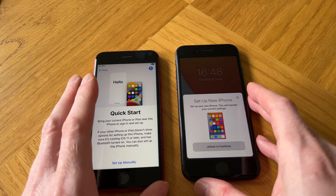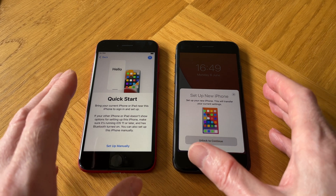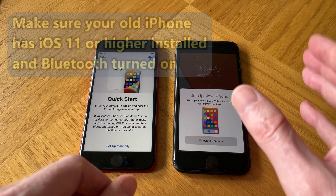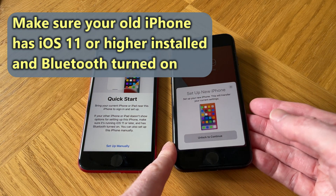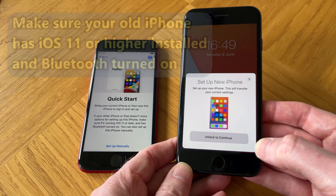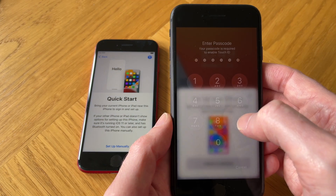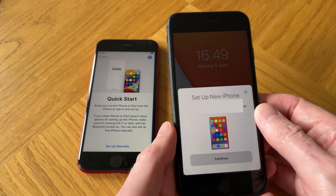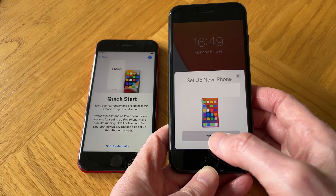You need to have your old iPhone on a minimum of iOS 11 and also have Bluetooth turned on to get this notification. It says 'Unlock to continue', so let's unlock my old iPhone first. And now we can set up the new iPhone — just tap on Continue.